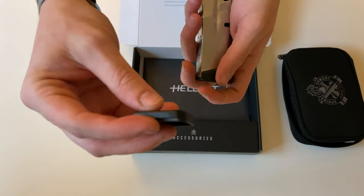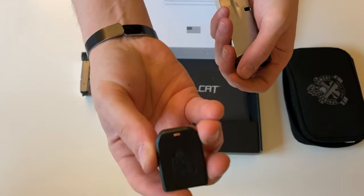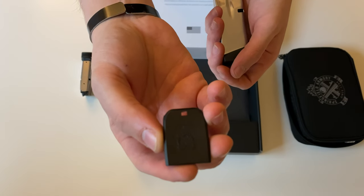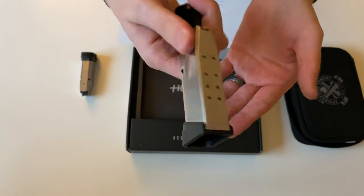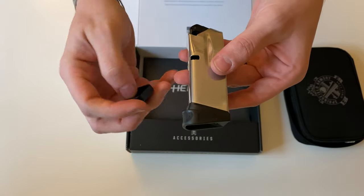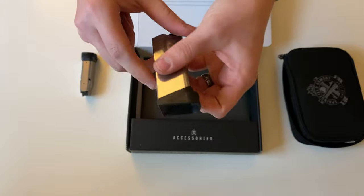Also in the box you'll get a floor plate. It's got the Springfield logo on the bottom. What you'll use that for is for the 11 round mag to make it a flush fitting magazine.